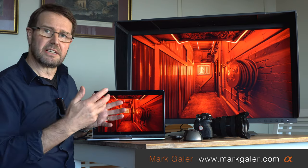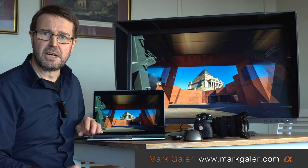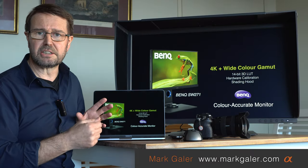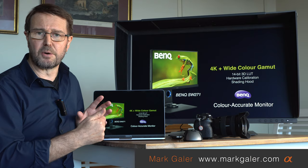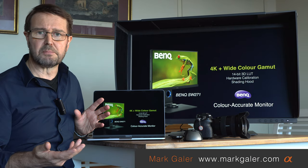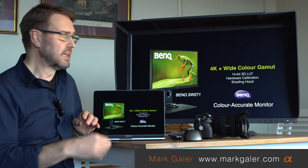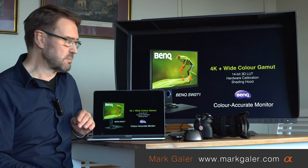As you can see, this is their new 32-inch SW321C monitor. It's currently hooked up to my MacBook Pro via a single USB-C cable, which is actually taking power from that cable — so I don't need to connect the laptop to a separate power display. I can come straight back from a shoot, plug in a single USB-C cable, and I'm up and running with this large 4K 32-inch monitor.